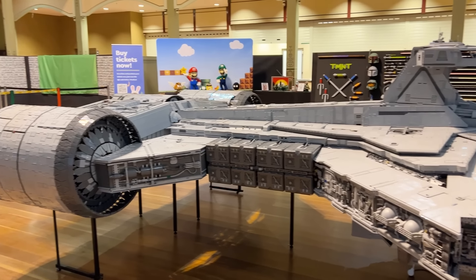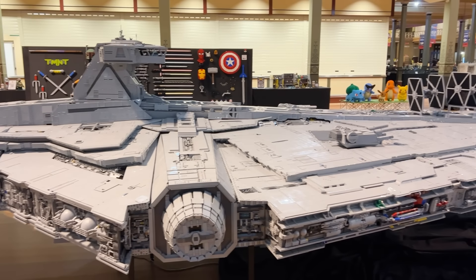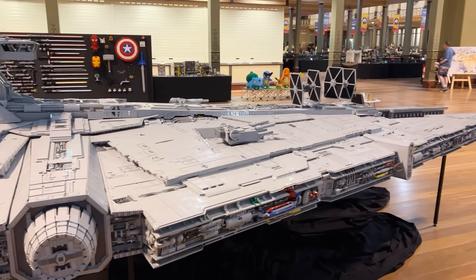I just adore this build and I hope you do too — I really wanted to share it with you guys, it's just so well built. Stay tuned for more videos of MOCs from BrickVenture 2023 coming soon to this channel. Thank you very much for watching. Happy building, and bye for now.